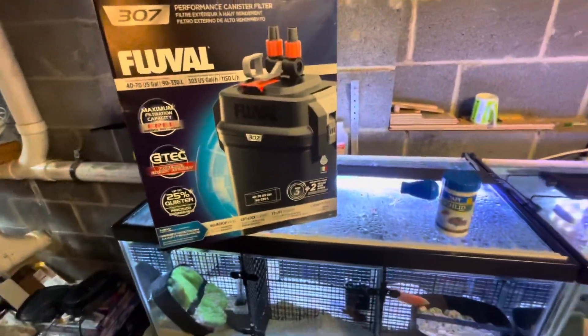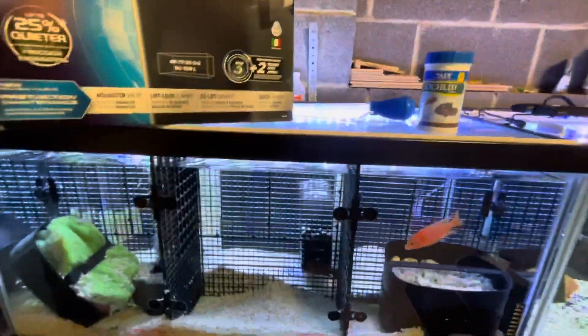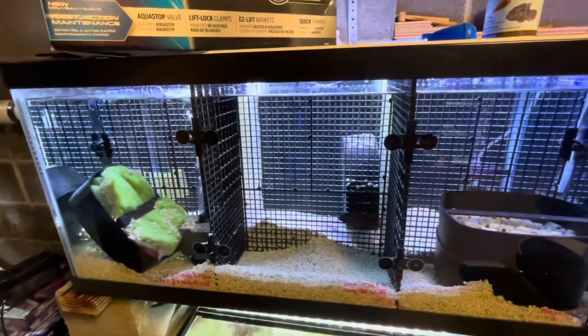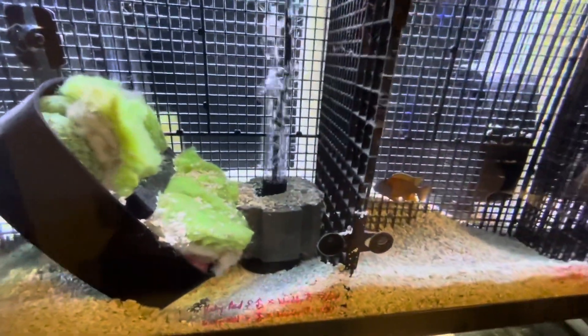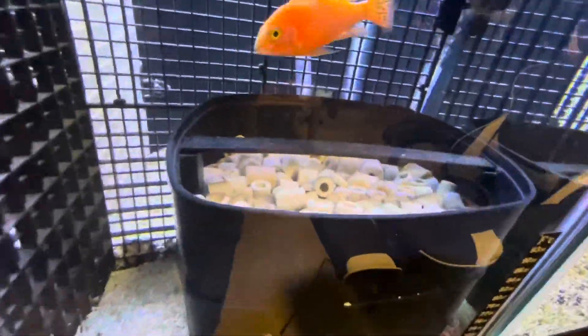As soon as I have this new Fluval 307 set up, things will be much better. I'll also do a 50 percent water change — this tank has been set up for three weeks to a month and hasn't had a water change, simply because the Marineland filter went kaput. Ever since, I've just been using two sponge filters to filter this tank — one rated for 40 gallons and another one back there also rated for 40 gallons — so at least they're keeping it healthy, and I've got all this bio media inside as well.